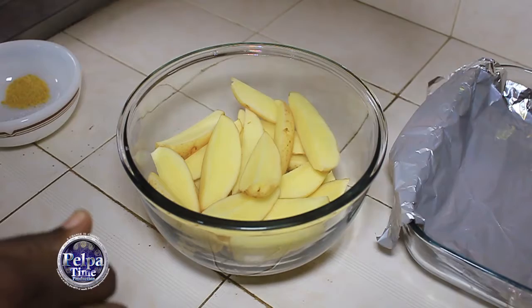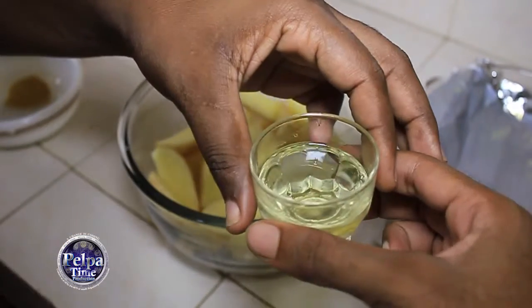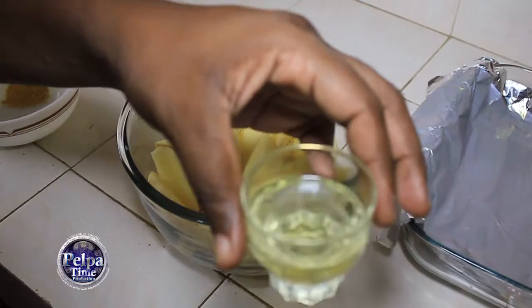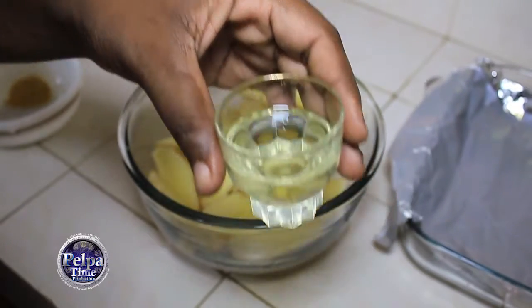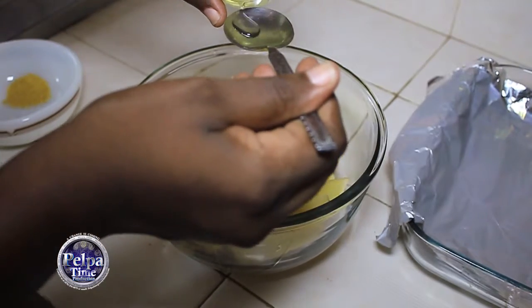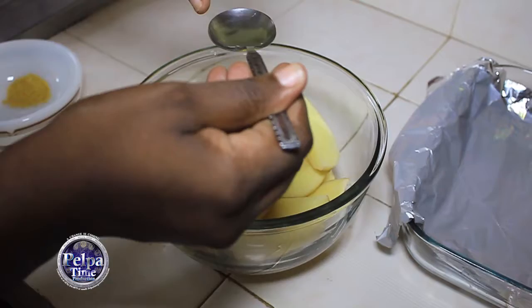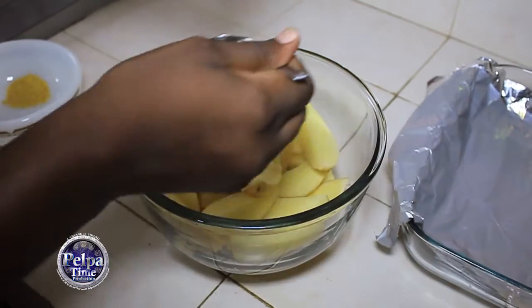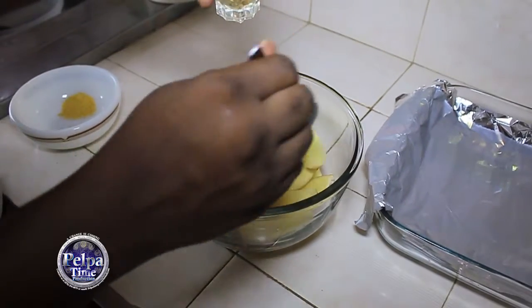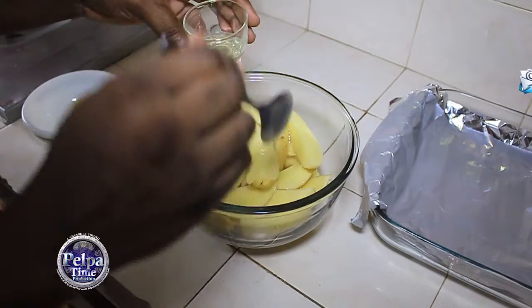First you need two tablespoons of oil. You're going to pour the oil over your potatoes. Make sure all your potatoes have oil on them.